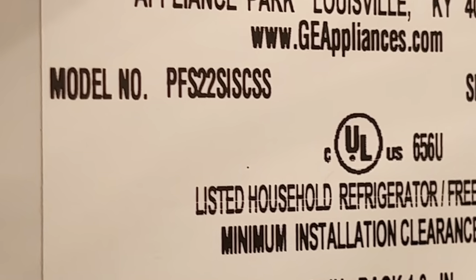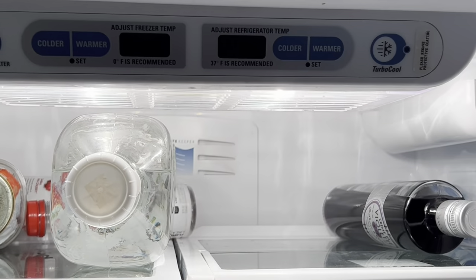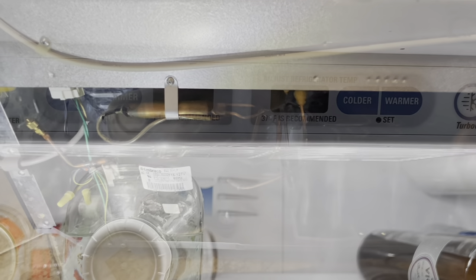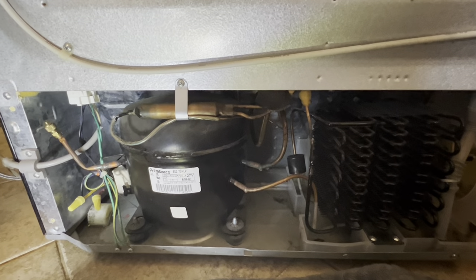Here is the model number. It's a double door freezer on the bottom. It has power to the fridge but the display panel is not working, and the compressor is not running and there is no clicking — as some people's videos indicate — from the relay, which is somewhere in there.